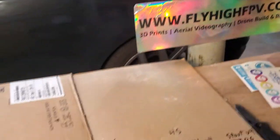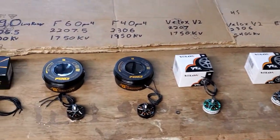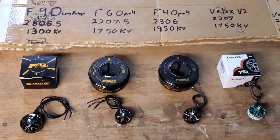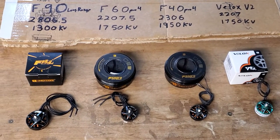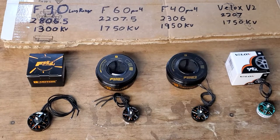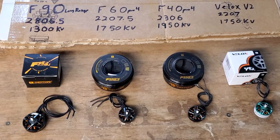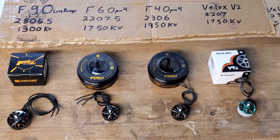Hey guys, it's Fly High. I want to talk to you guys today about motors. I got a whole bunch of motors in stock and I just want to give you a little breakdown, and also let you know they're going to be on sale all month long. I've got motor madness until the end of the year. Come get them at flyhighfpv.com — no coupon codes or anything, just everything on sale on the website. Every motor is at least a dollar off, if not more.